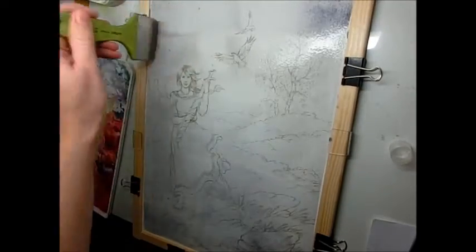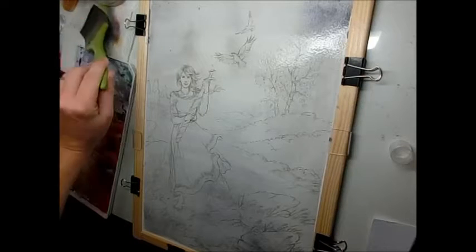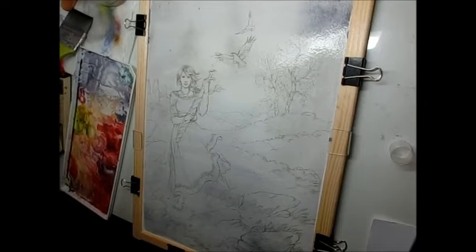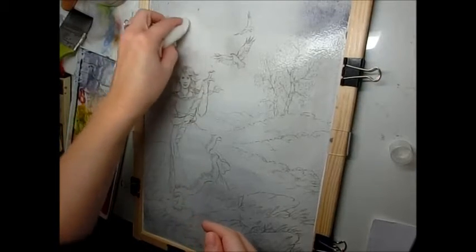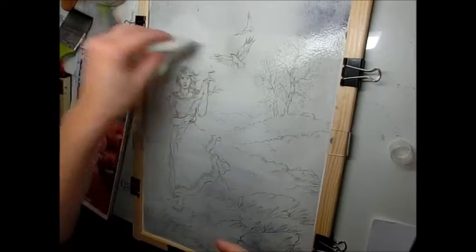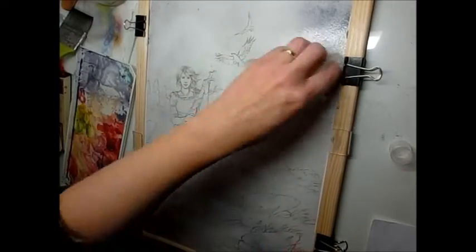I'm working with a paper stretcher to keep my paper from warping and bending. Now I'm done with the big brush and I'm using a tissue to dab out the clouds again so the white of the paper shows.